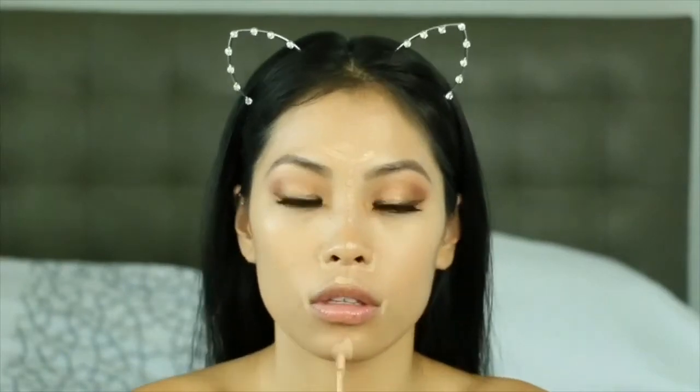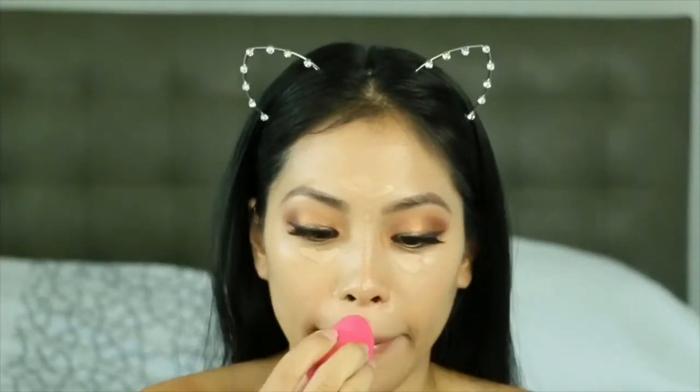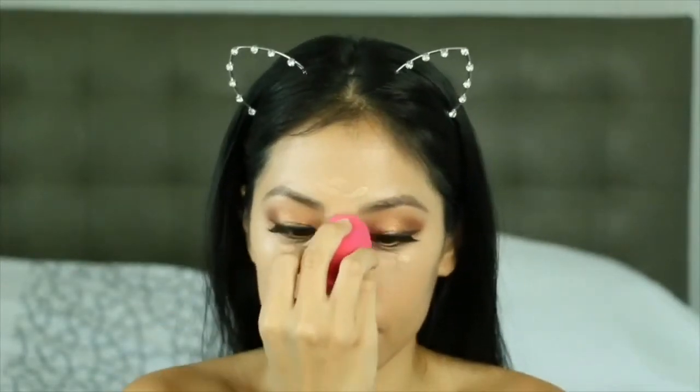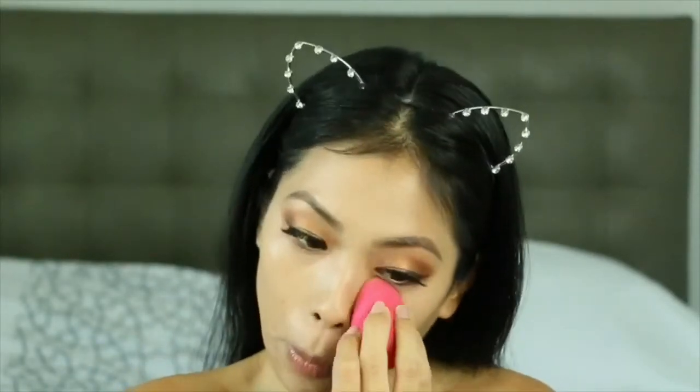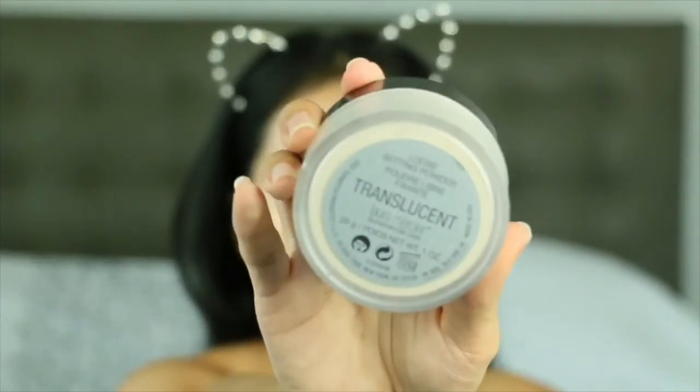Now moving on to concealer — I've been loving the Kylie Skin concealers lately. This is the shade Maple. I use the Himalaya shade when I want a more brightening look, but today this is just for lightening.